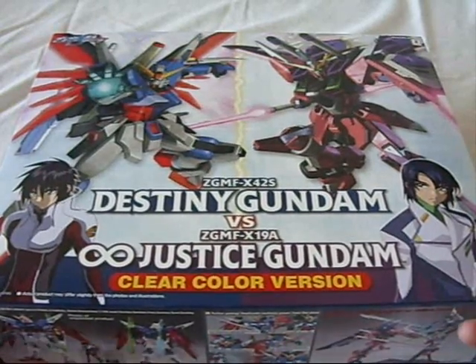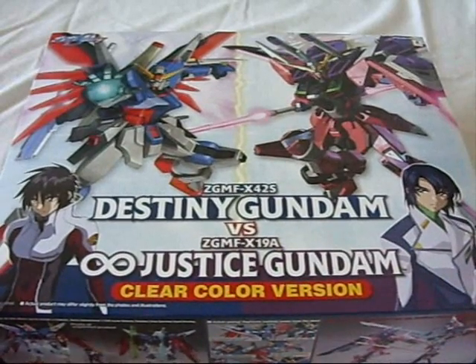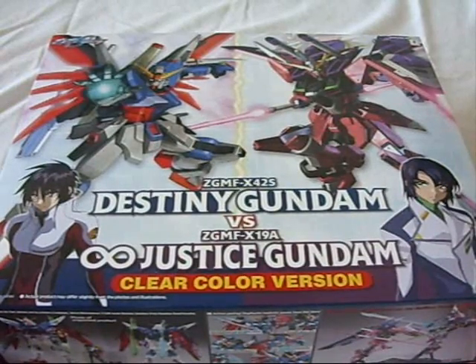Hey guys, it's VersaZ with an unboxing video of the Destiny Gundam vs Infinite Justice clear color version set. This is a pretty huge box, so I'm going to have a hard time getting everything together, but let's see what we can do.